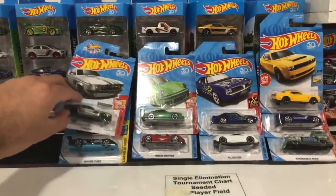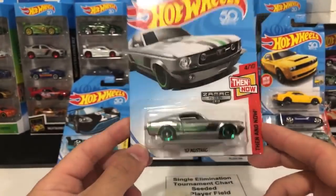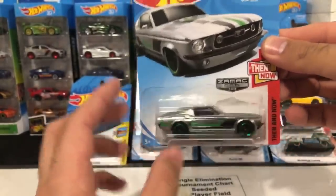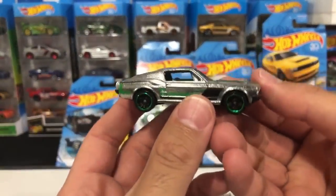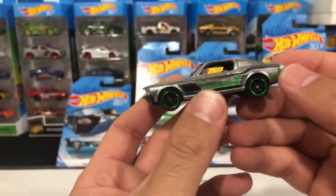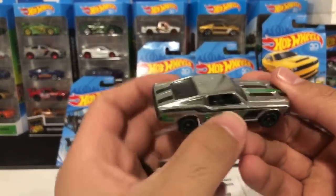This is the Zamak Mustang — it's the '67 Mustang from the Then and Now series, Zamak edition. Let's open the Zamak Mustang up. Very nice — I love all the new Zamak cars. I'm really looking forward to getting the Zamak McLaren P1. Check out the lights just shining on that Zamak — and this one's got black wheels with a gold trim lip on there. Looks really really nice — Zamak Mustang.